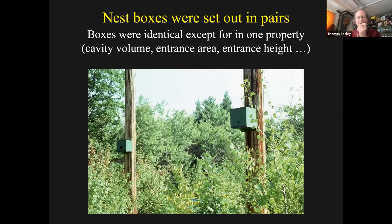I would put out these boxes in pairs. Within a pair, the two boxes were identical except for one property - the volume, the entrance area, the entrance height, etc. I would put the two boxes not really far apart, like on power line poles about 60 feet apart. The reason I did that is I wanted to be sure that the scout bees would find both boxes in a location, so they would actually have a choice. And that seemed to work well.